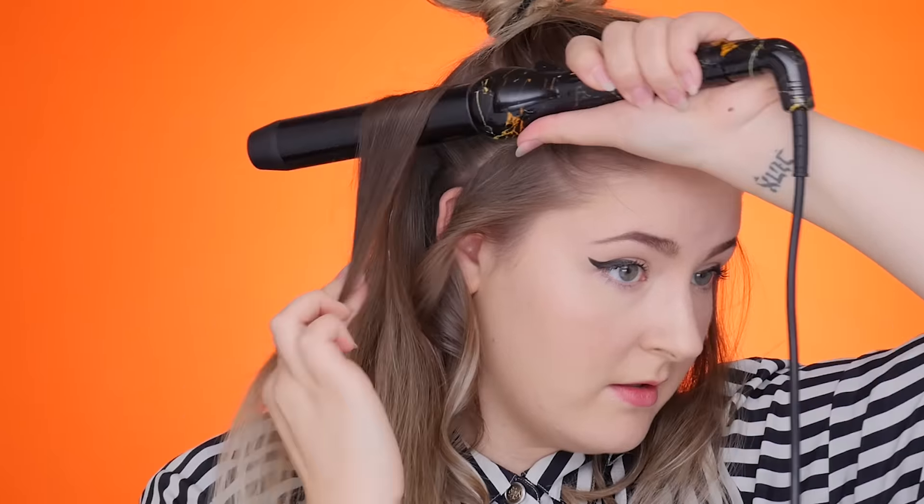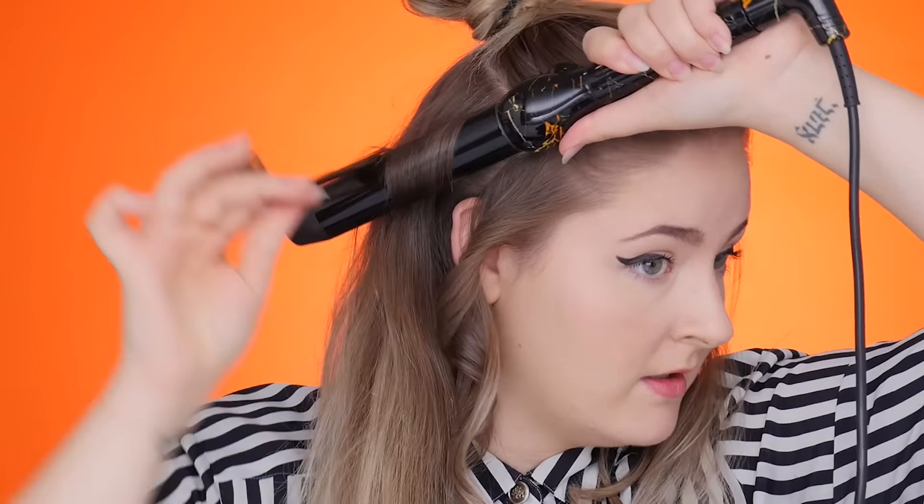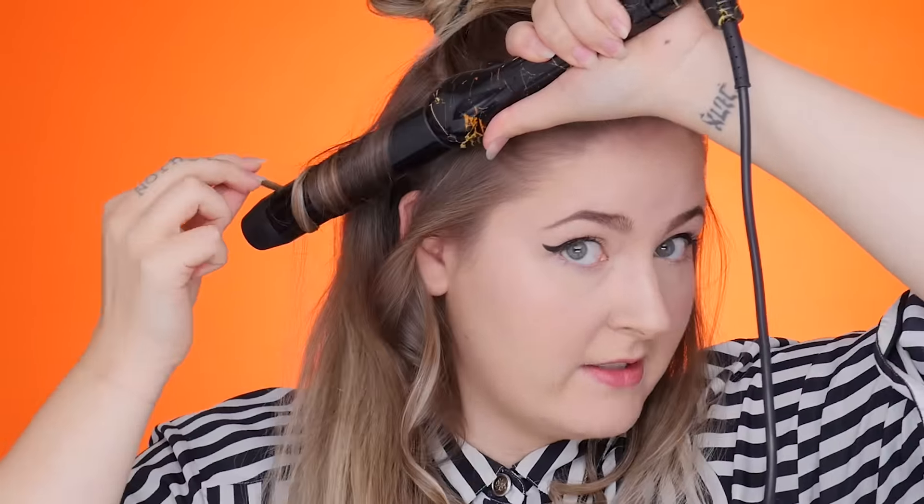Now I'm going into my next section. Again, doesn't have to be perfect. I'm gonna section off around my temples. Something else that's gonna help give you that volume is doing alternate directions for your curls. A lot of people will take their curls and go the same way. I like to do one one way and one the opposite way, so that you're getting texture and that gives you extra volume when you put it in the high pony.